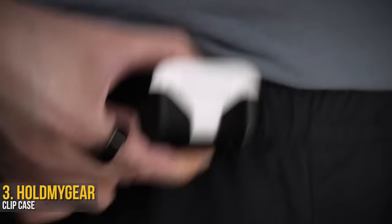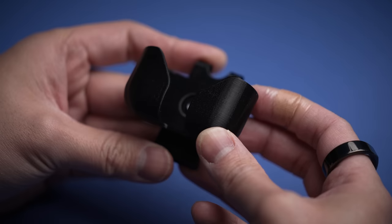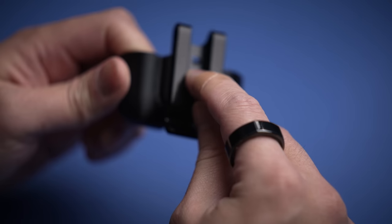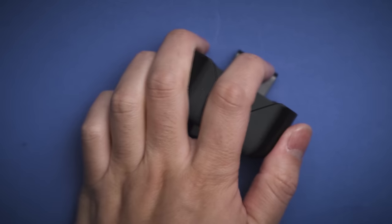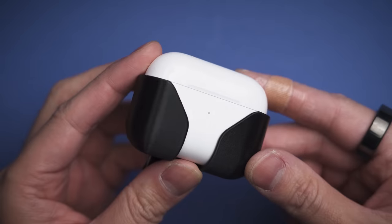If holding your AirPods isn't your style, you can be the Batman of Silicon Valley with this 3D-printed AirPods clip from Hold My Gear. It's a pretty simple design with a matte black body that feels sturdy and a giant metal clip around back. It may look and feel a little cheap as all 3D-printed designs kind of do, but this holds up pretty well without chipping or breaking under pressure.